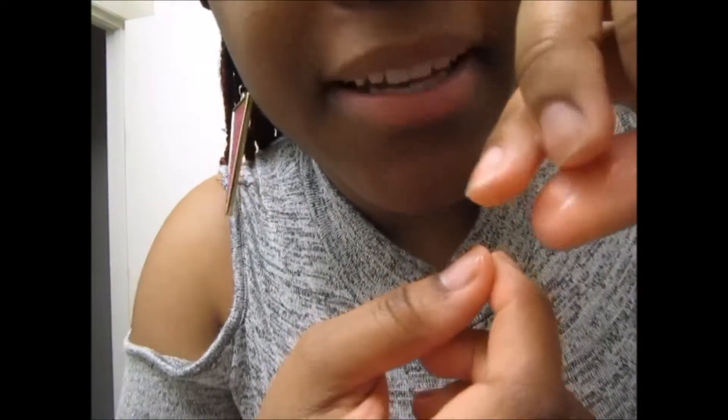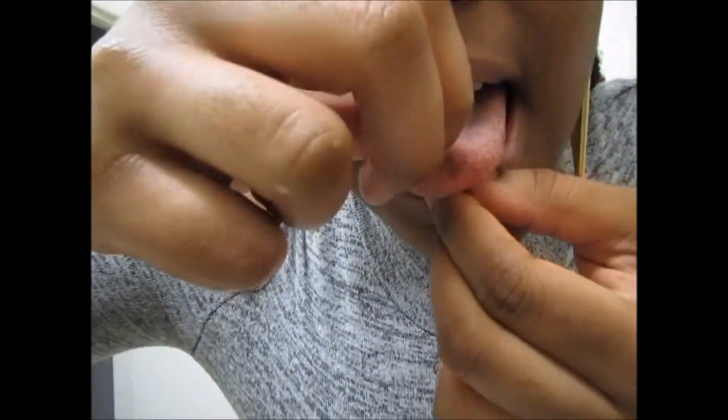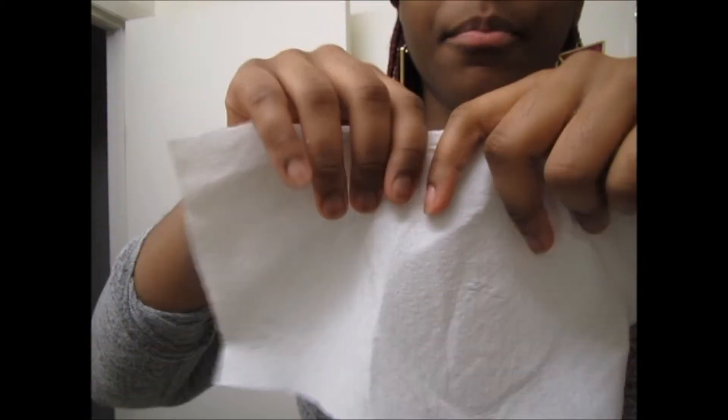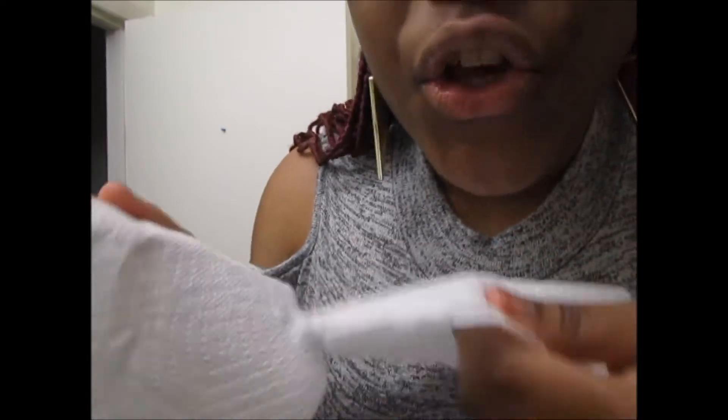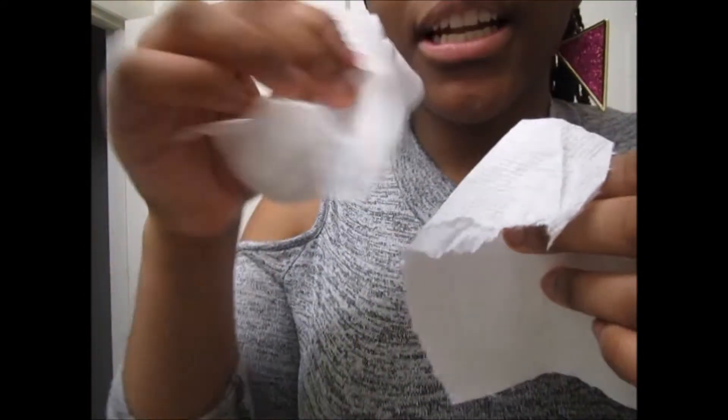I just rinsed my mouth out with the Listerine, so now I'm going to take it out. You basically have to twist — you can either twist the top ball or the bottom one to take it out. If you have a hard time and your hands are slippery from being clean and wet, take a paper towel. Hold one end with the paper towel and the other end with another paper towel — one at the bottom, one at the top — and twist one side. That way it stays in place and you're not constantly fumbling with it.